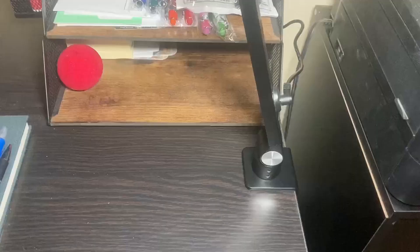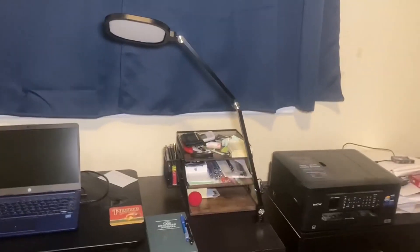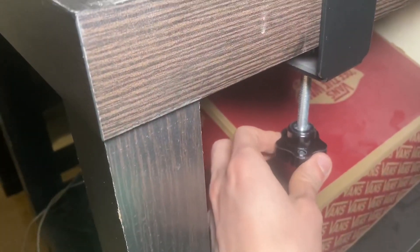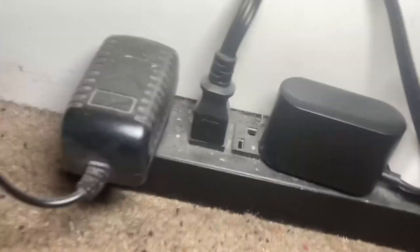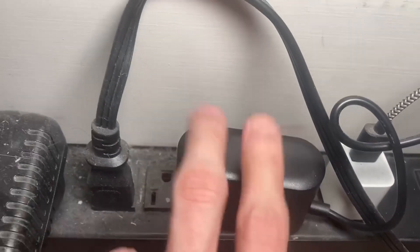There is the charger for it. I've gone ahead and attached it to my desk using the clamp on the bottom. I loosened it up and then tightened it so it is attached. There is the cord — powered on, and I have it plugged in at the bottom right there.